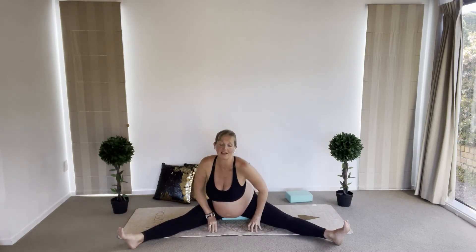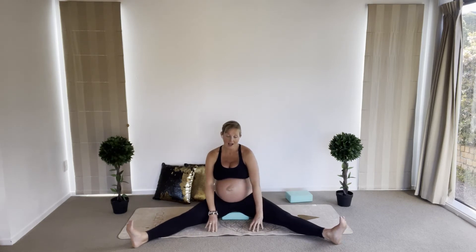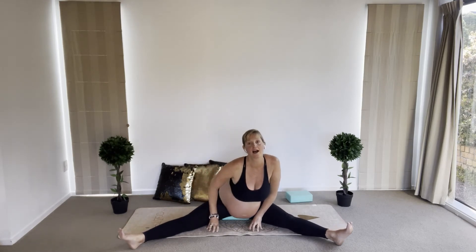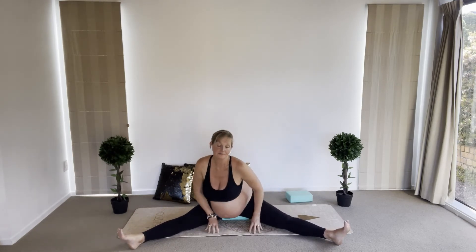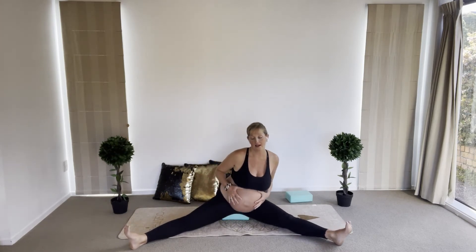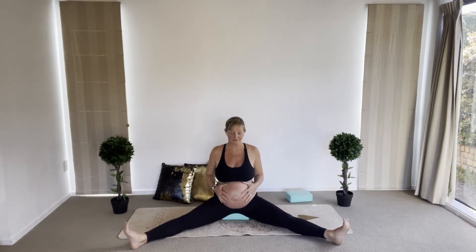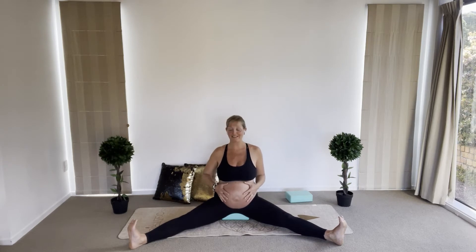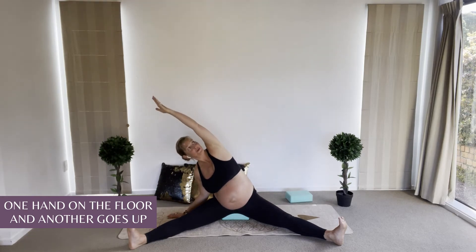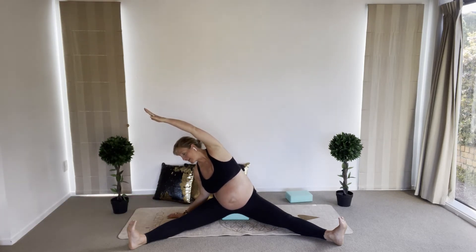Then we're going to turn to the opposite direction — breathing in through the nose and breathing out with the sound. Coming back to stillness: right hand on the floor, inhale through the nose, and exhale as the left arm goes up. You can either look up or look down, whatever feels better to you. Inhale through the nose and exhale through the nose here — three breaths.